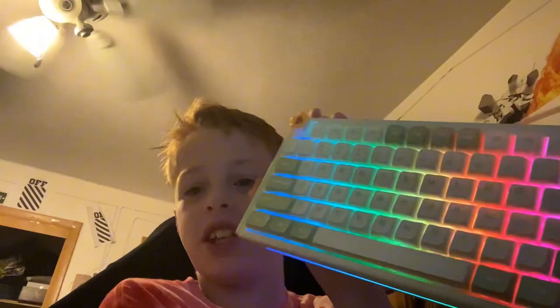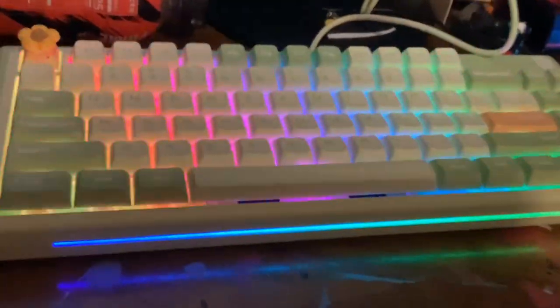I just got a new keyboard — it's the Melon Shake from Dust Silver. This keyboard is literally insane. The cool part about it is it has red switches.